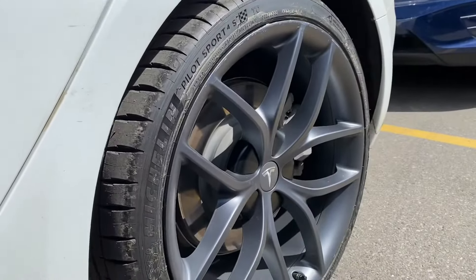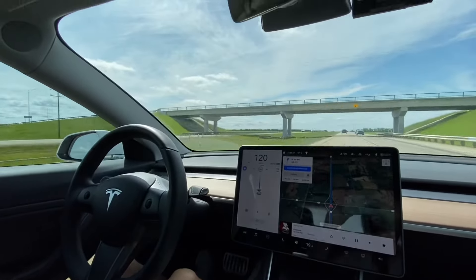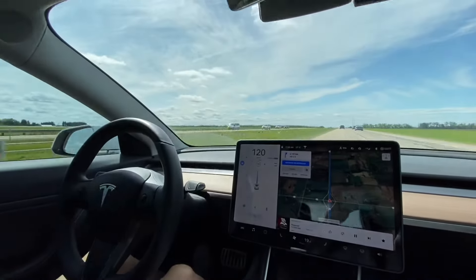Because the service center is about three hours away from me, I also took the opportunity to book a service appointment for installing the Hardware 3 full self-driving computer onto the car.